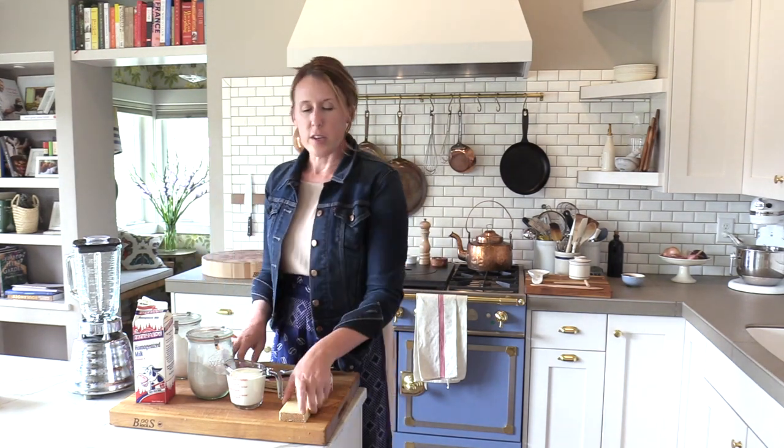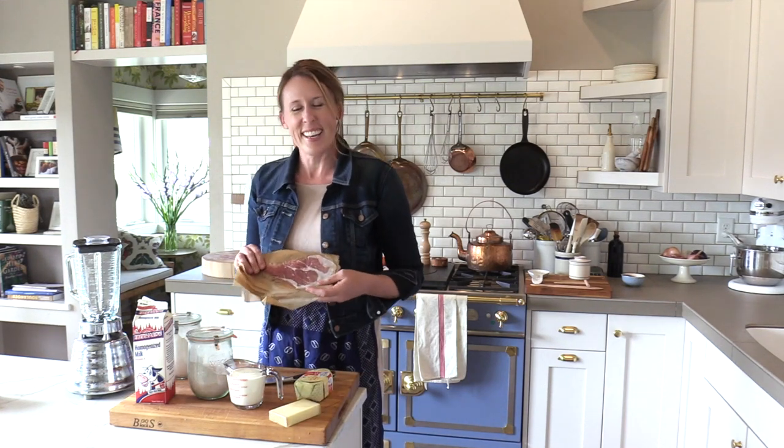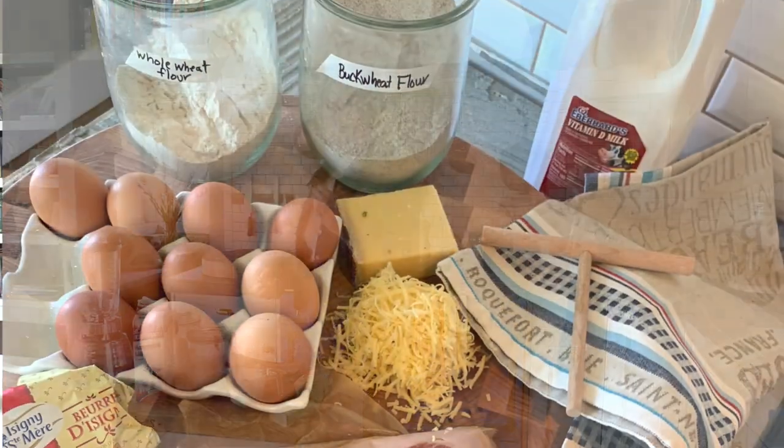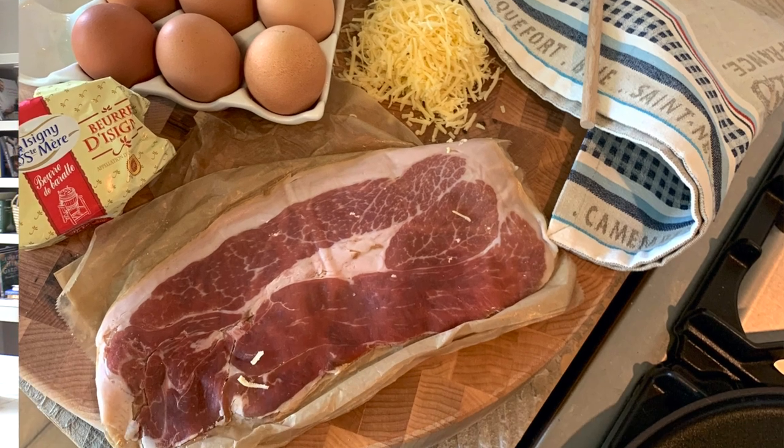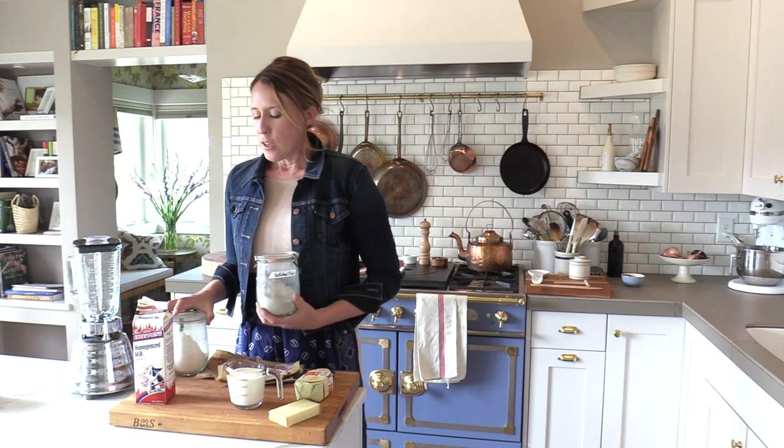We're going to put gruyere, prosciutto — or ham — and an egg in the middle: a savory galette made of buckwheat flour and whole wheat flour. This is a comfort food you could have for breakfast, but it's traditionally enjoyed as an afternoon lunch or dinner. Bretons will often pair it with a Breton cider or an apple liqueur.